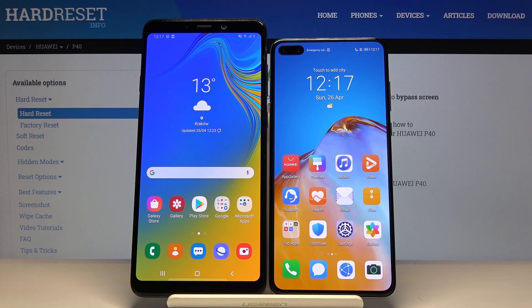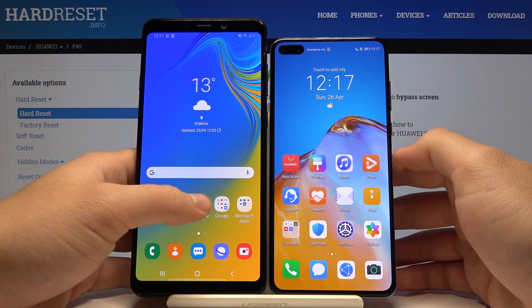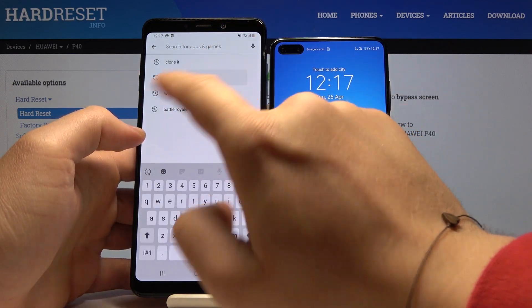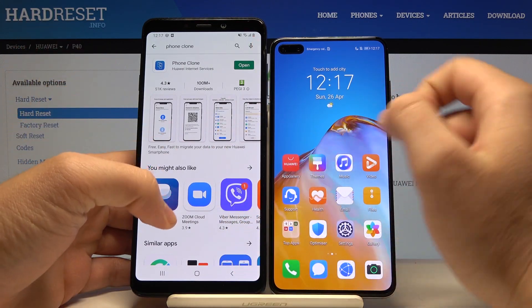Welcome. If you want to transfer data from a Samsung smartphone to your Huawei P40, first you have to enter the Google Play Store on your Samsung, click on the search, and type 'Phone Clone' — search for the Phone Clone application that you are going to use to transfer data.